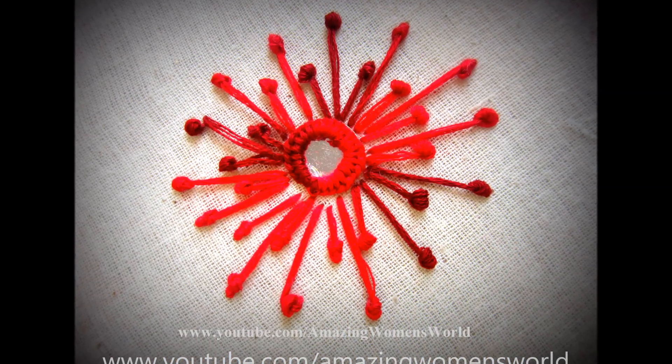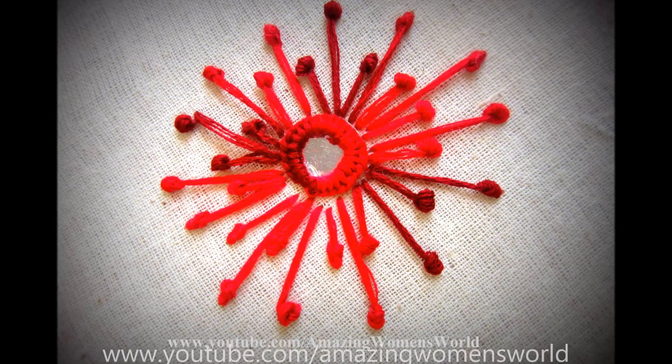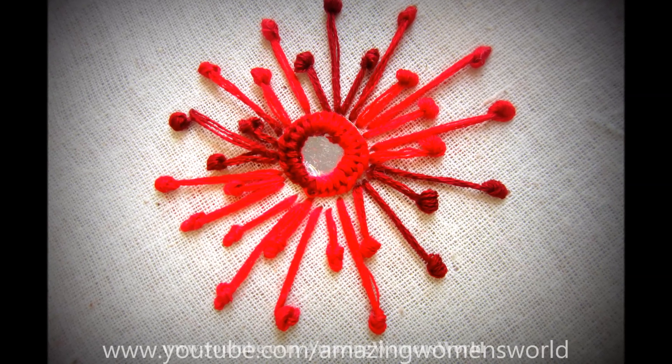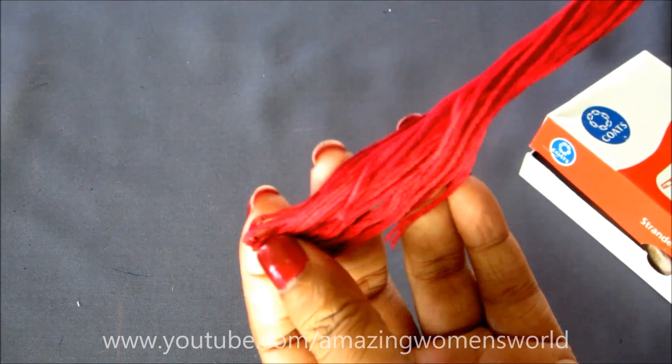Hello friends! In this video I have come up with making of this hand embroidery flower. It's called pollen knot stitch, also called long stalk french knot stitch. It's a multi-purpose flower used for designing and decorating.